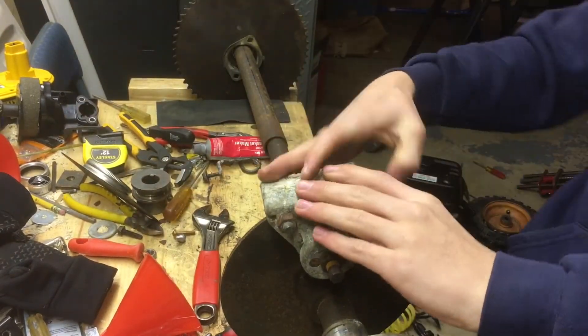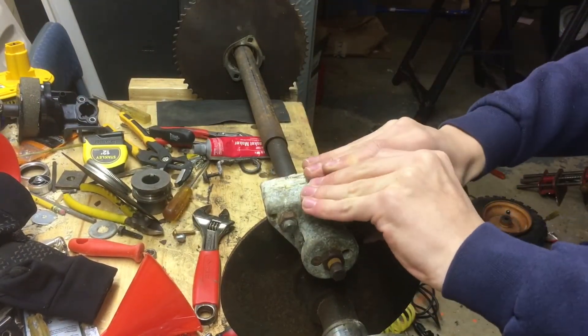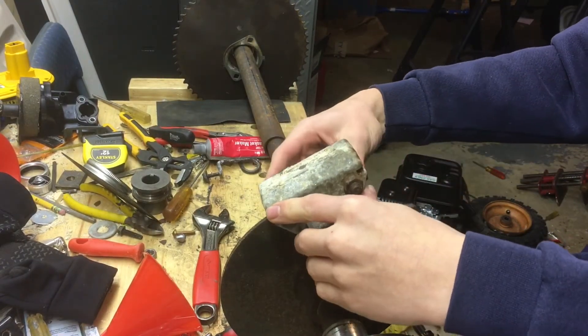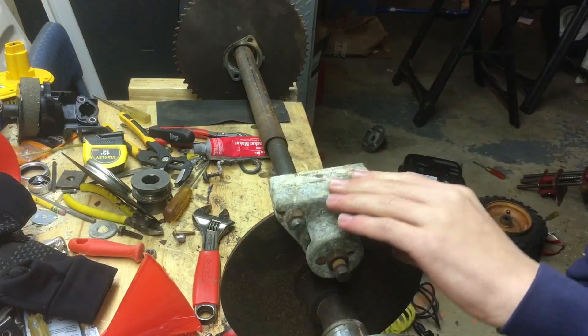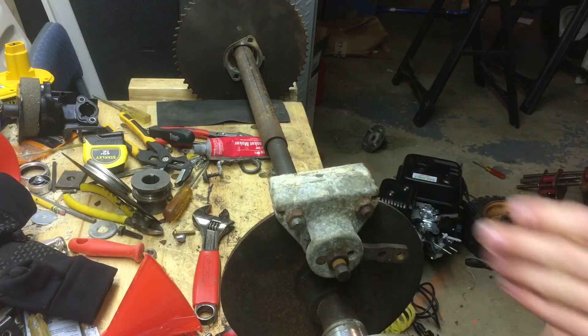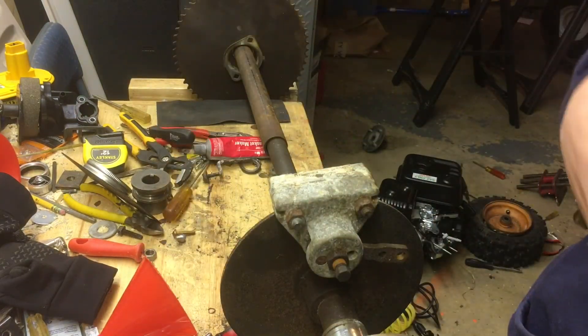There we go. Now whenever I pull on this it clamps the brakes together, and when I let off it lets them go again. So there you have it — how to adjust a manual brake caliper. This is John Wheels; remember to like and subscribe and leave a comment to tell me what you thought.